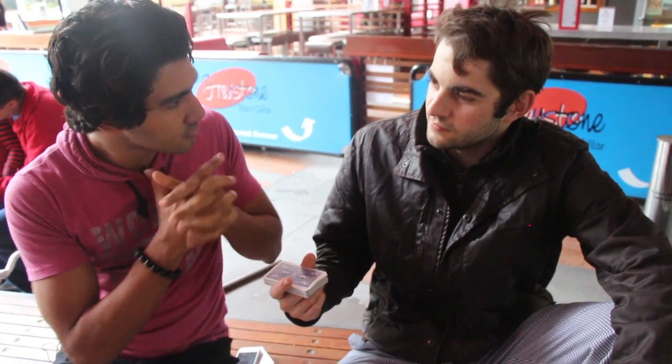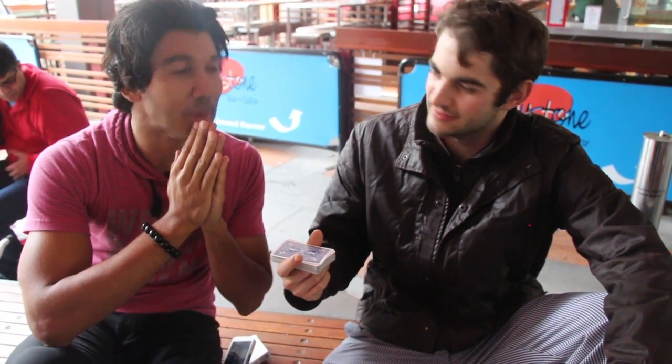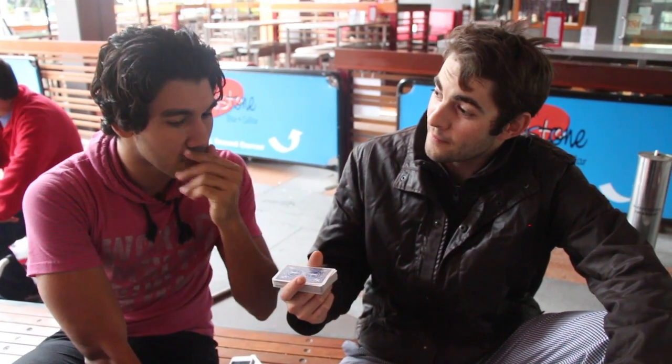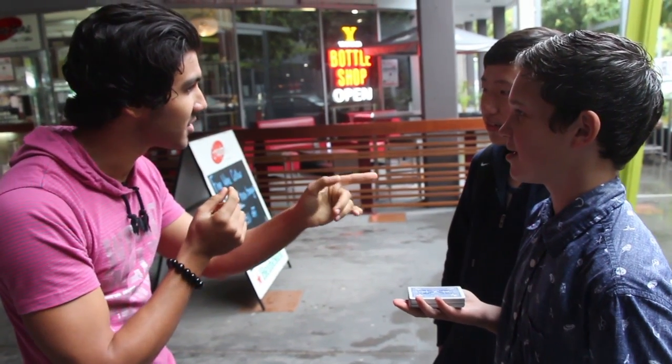I want you to think of that card. I want you to see it right here. First, see the color of the card. Color's gonna be right here — think of the color now. It's red, isn't it? Is it red? Yeah, okay. Think of the suit — hearts or diamonds. Think of it right here. Think of the shape now. No — it's hearts, isn't it?